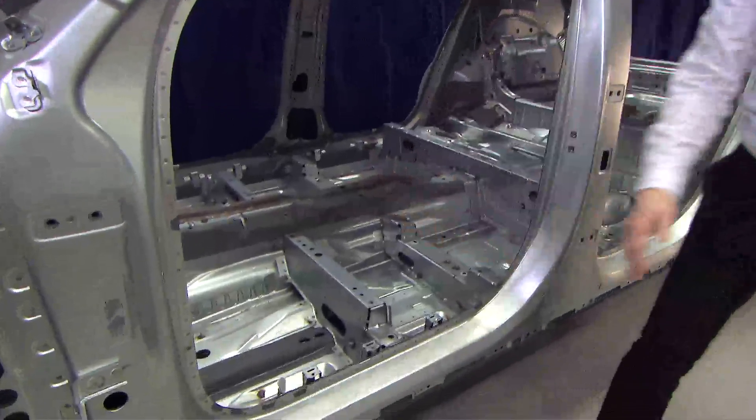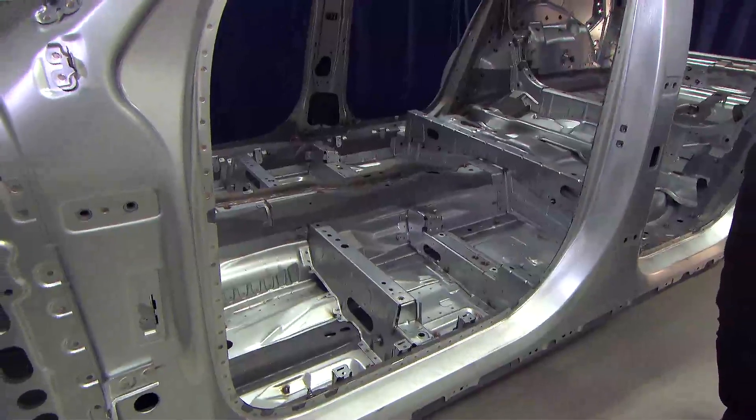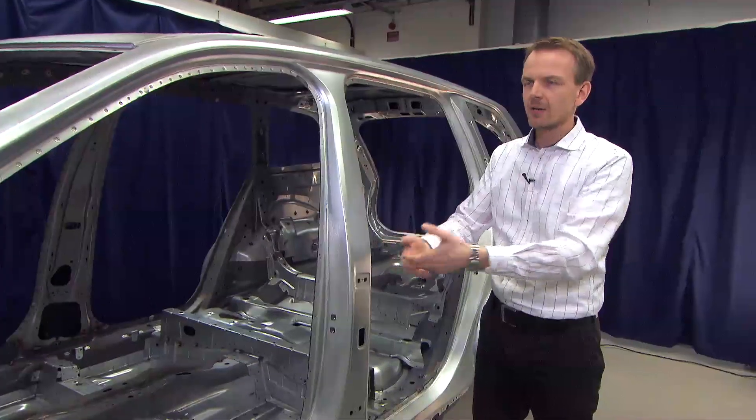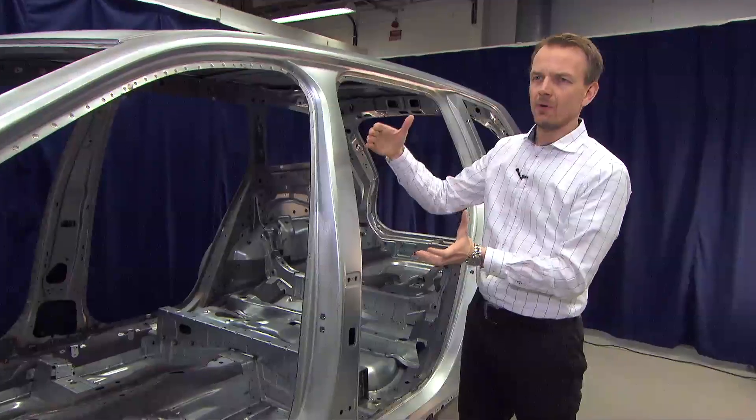and the roof cross members that we have here. So, in the same principle as for frontal crash, the forces are spread around the occupants.